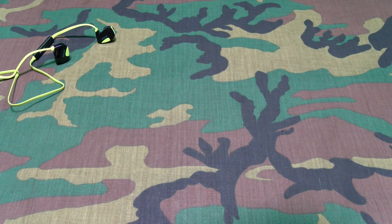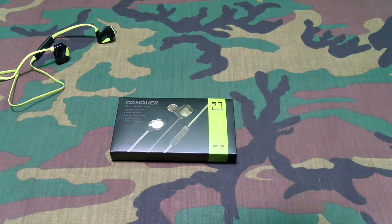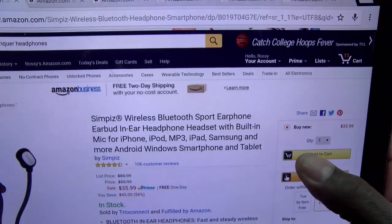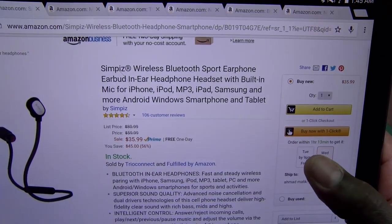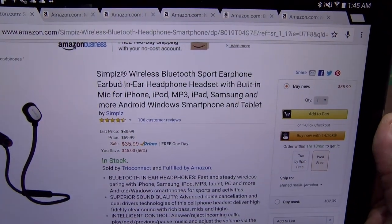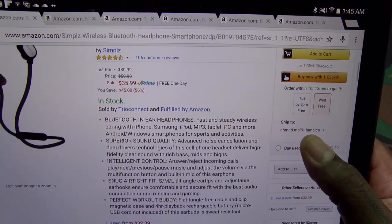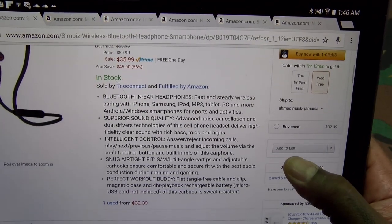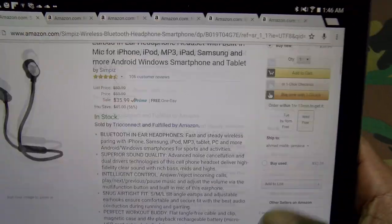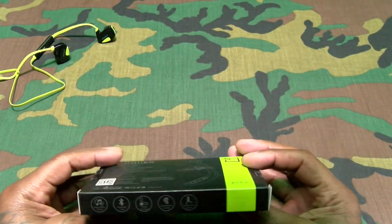Next we got the Conquer Simpies. These are gonna run you $35.99 — basically the same price, 36 bucks. Features include Bluetooth, superior sound quality, intelligent control to answer and reject calls, snug airtight fit, perfect for working out.